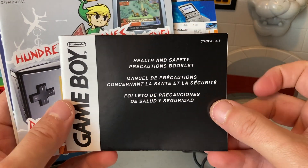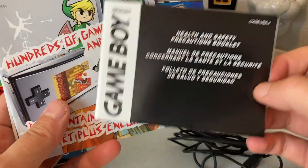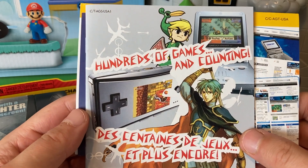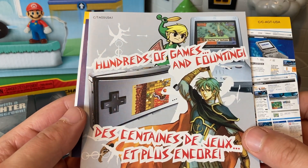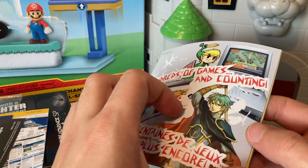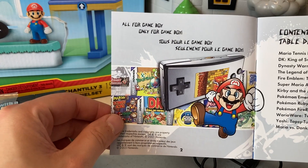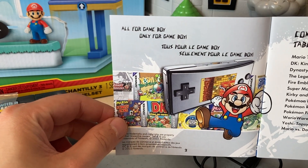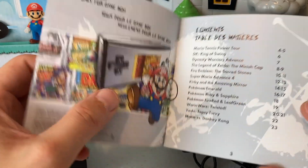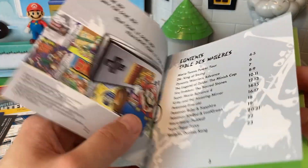Next up we have the health and safety precautions booklet — nothing to see there. Look at this artwork: 'hundreds of games and counting,' that is awesome. Let's look through this real quick. Oh look at that — 'all for Game Boy, only for Game Boy.' Dang, Nintendo really telling it like it is.